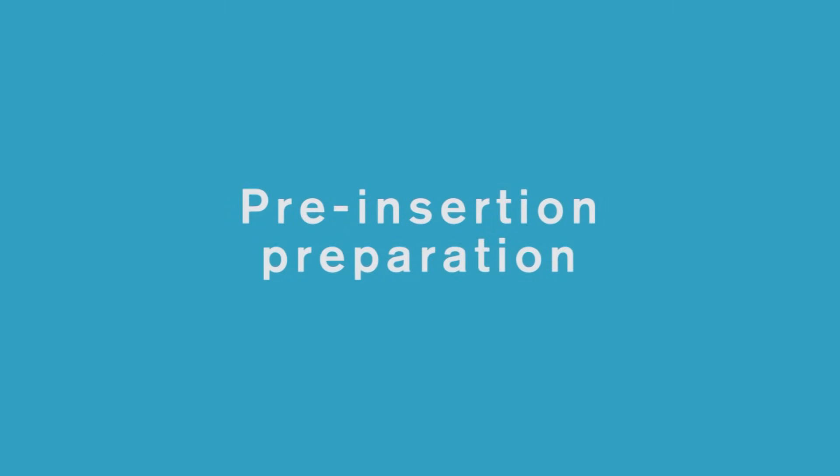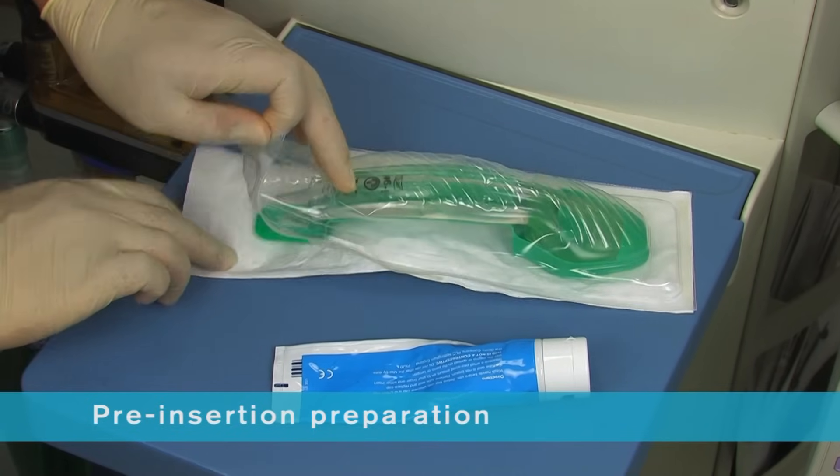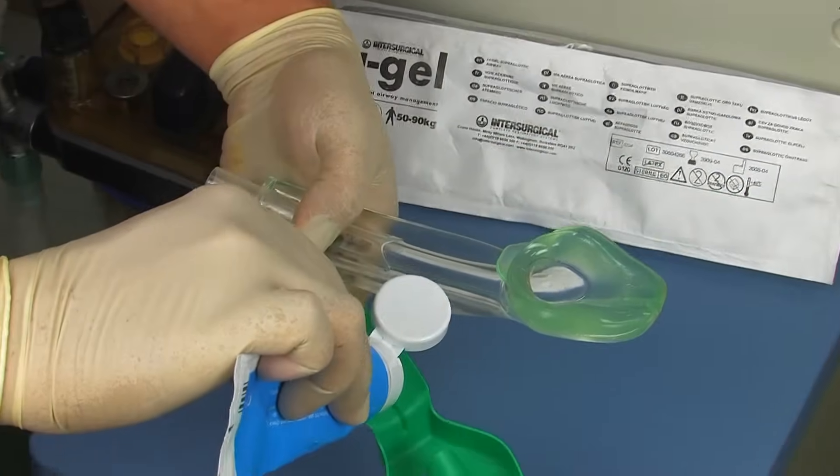Pre-insertion preparation: iGel is supplied in a sterile pouch enclosed in a protective cradle. This innovative packaging is colour coded for size and designed to ensure the device is maintained in the correct flexion prior to use. It also acts as a base for lubrication.